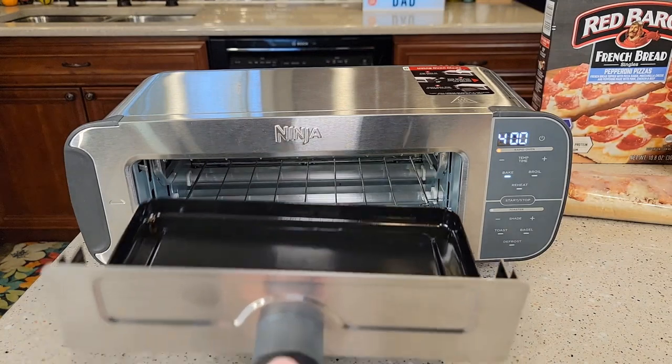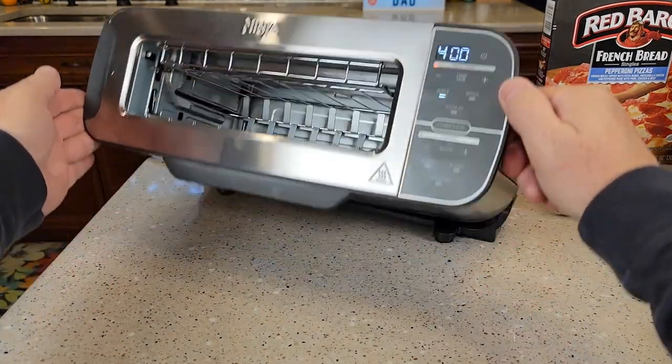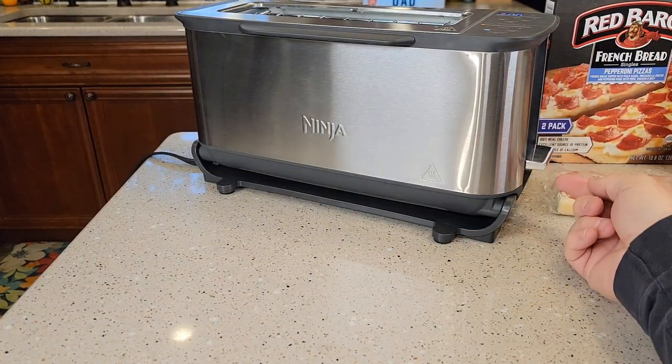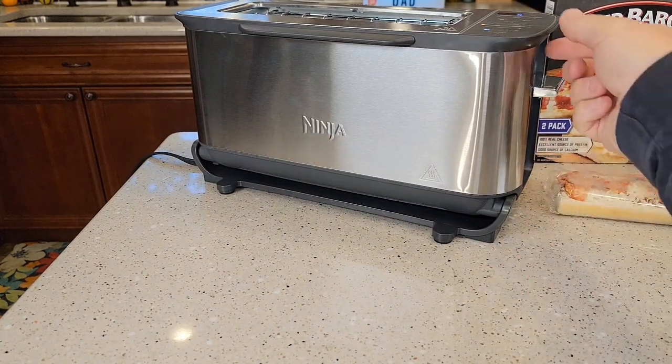The pan slides in and out really easily. Now when I lift this back up to be a toaster, that's when it releases the lock. When it's a toaster, that's how I activate the toaster — I've got to press the stop button to get that to release.